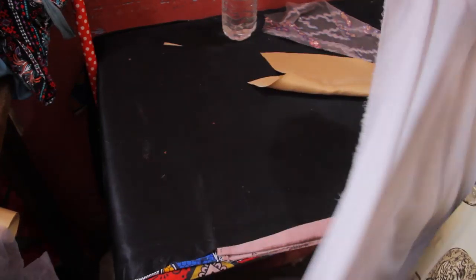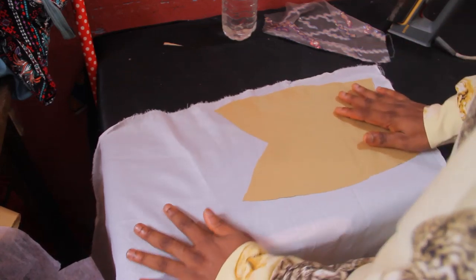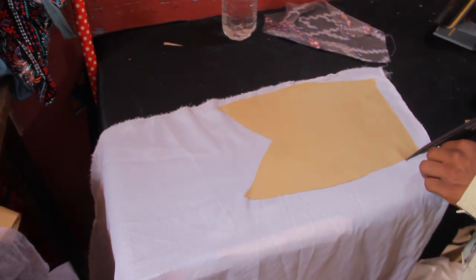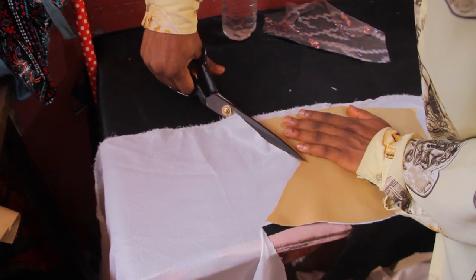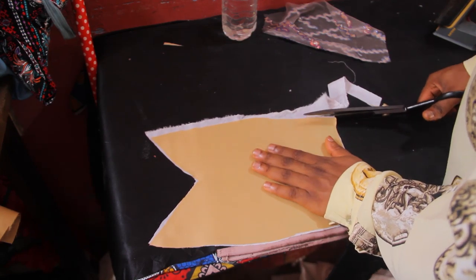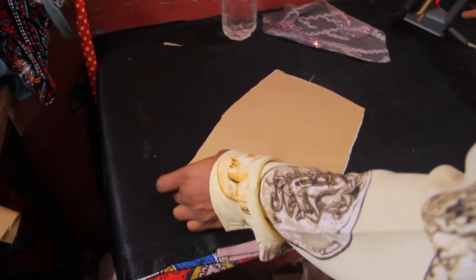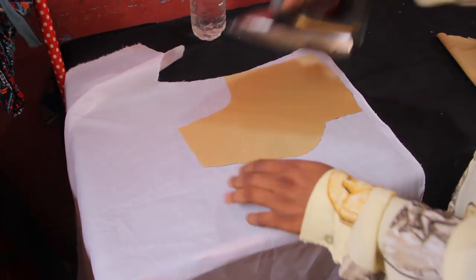For the fabric itself I'm going to use fusible interfacing. If you are not in Nigeria you'll need to look for fusible interfacing, but if you're in Nigeria this is called ST. I'm going to iron the ST onto the center of my front. The ST always comes with two sides — a non-fusible side and a side with a heat-activated adhesive. Make sure the side you get has a rough side to the touch.